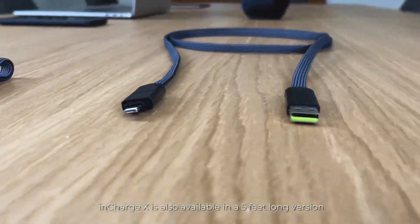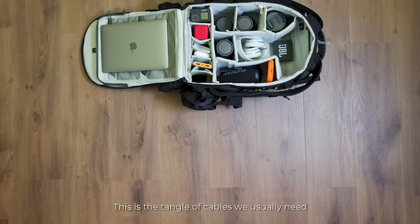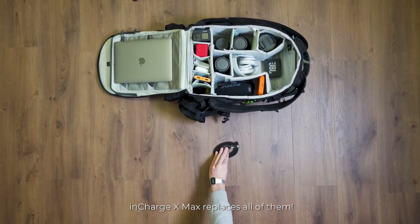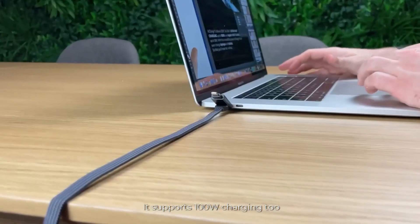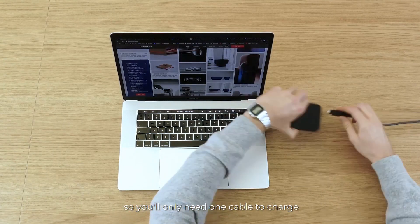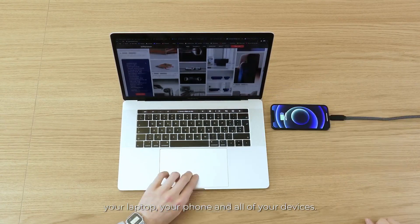InCharge X is also available in a 5-foot long version. This is the tangle of cables we usually need — InCharge X Max replaces all of them. It supports 100W charging too, so you'll only need one cable to charge your laptop, your phone, and all of your devices.